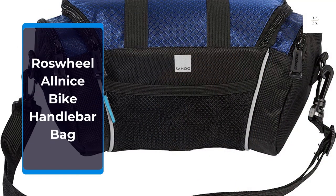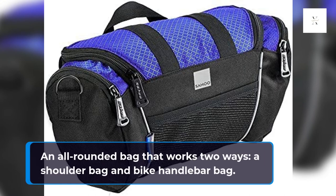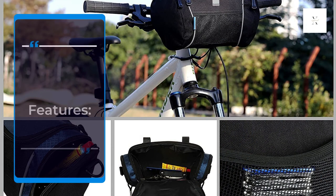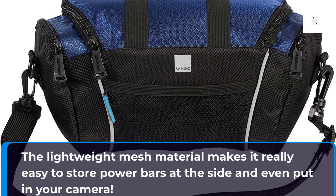Rose Wheel All Nice Bike Handlebar Bag. An all-rounded bag that works two ways: as a shoulder bag and a bike handlebar bag. Rose Wheel Bags have repeatedly shown to be of the best value. The lightweight mesh material makes it really easy to store power bars at the side and even put in your camera.